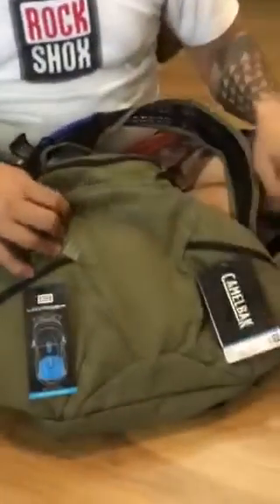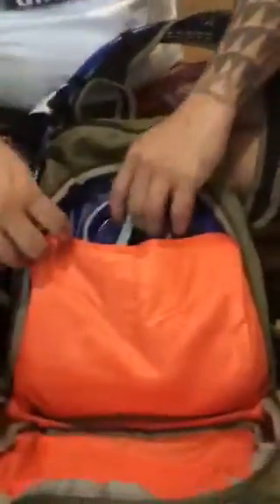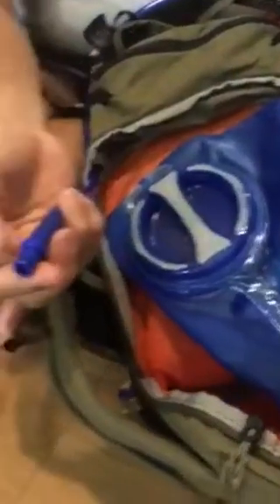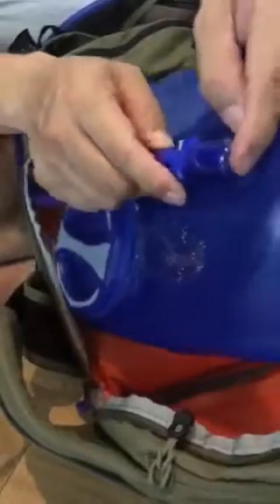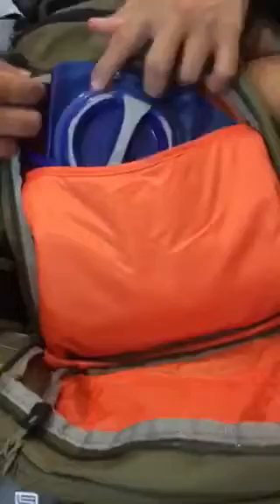It has the three-liter Crooks bladder. Let's go straight down to the bladder first. It has the quick connect-disconnect features of the Crooks bladder, so you can change your hoses and connect and disconnect all the new hoses for this pack.